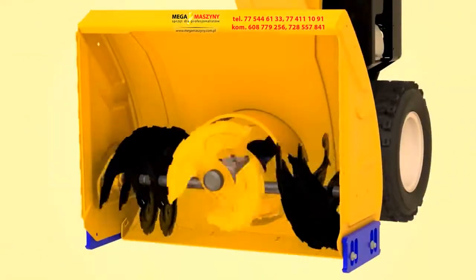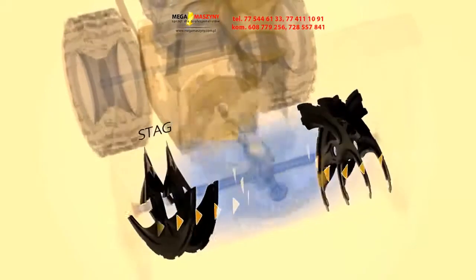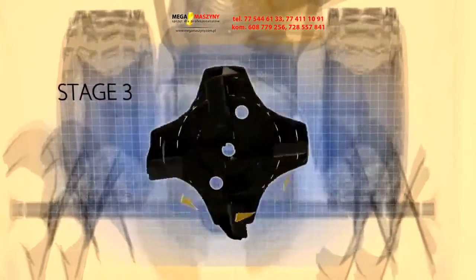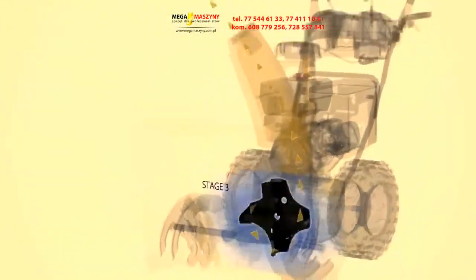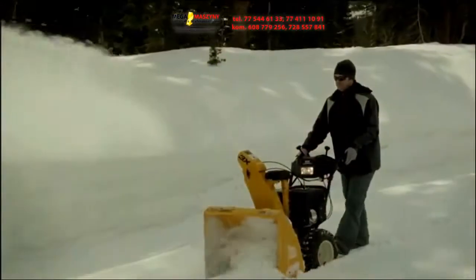The 3X's new innovation starts with an only-from-Cub-Cadet patented three-stage system. First, the collection augers gather snow, ice, and slush and move it all toward the center. Then Cub Cadet's new high-volume accelerator cuts and chops winter's worst, accelerating it into the high-performance discharge impeller where it's thrown up and out of the high-impact chute.